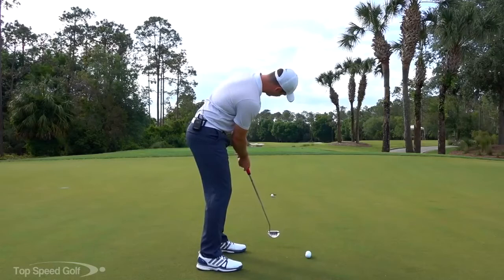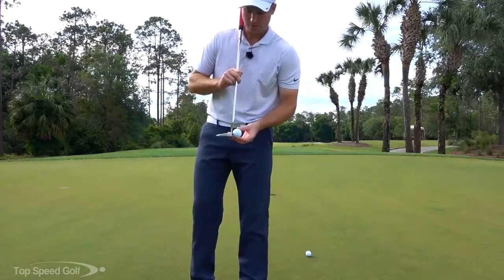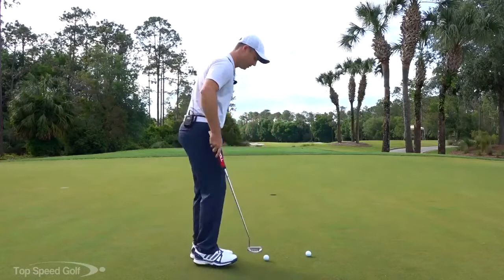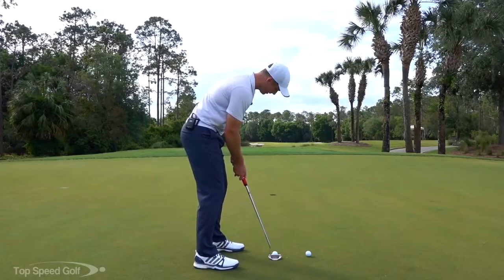The grooves actually add a little bit of topspin to the ball. As your putter hits the ball, the grooves catch it and if you're rolling the ball correctly, it puts a little topspin on it — it grabs the ball and rolls it forward really well. It feels really soft because of the grooves, and it also helps the ball roll a little bit better. So it's rolling better, more even distance, and a little bit straighter.